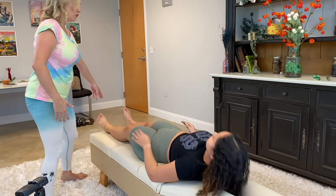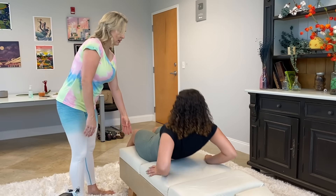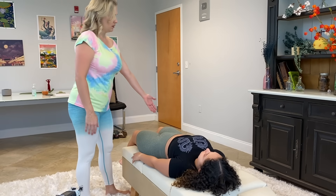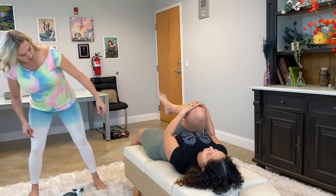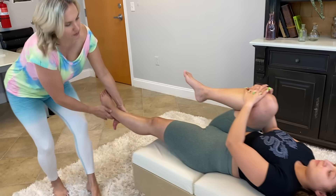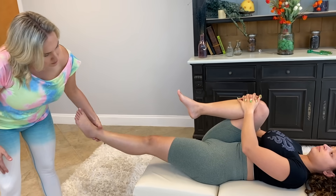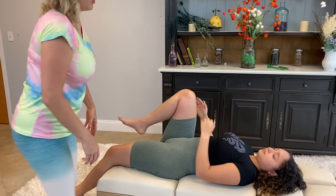Scoot down to the edge of the table for me and let your legs angle. Just to there. Now grab this knee up to your chest and hug it. Does it hurt when I press this down? No. Her thigh hits the table there — a little bit of restriction in the hip, but not bad though.